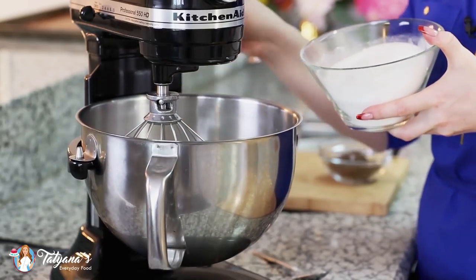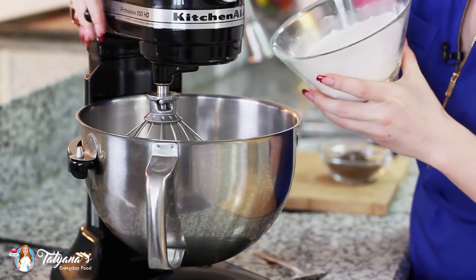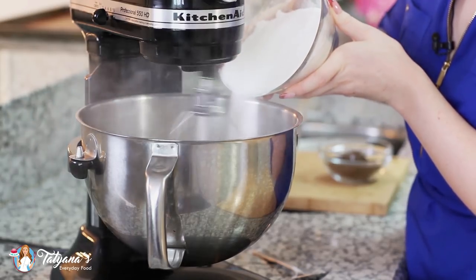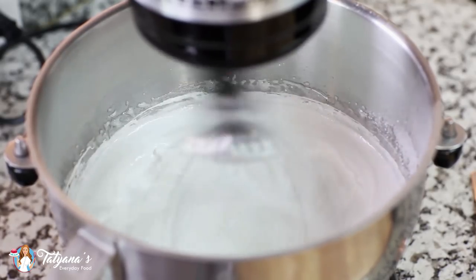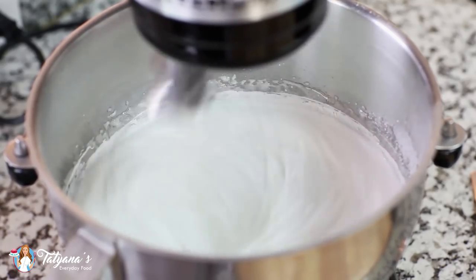I'm going to turn my mixer back on to medium speed and then slowly pour in the sugar. Then crank up the speed to high and whisk that meringue for about five to seven minutes until the meringue is very glossy, has stiff peaks, holds its shape really well, and it should look sort of like marshmallow cream.